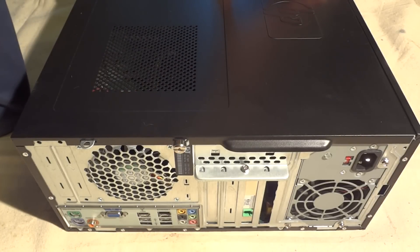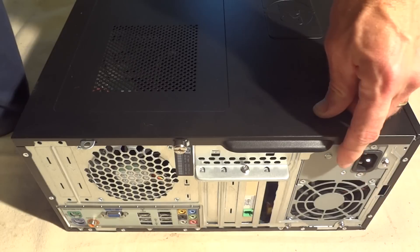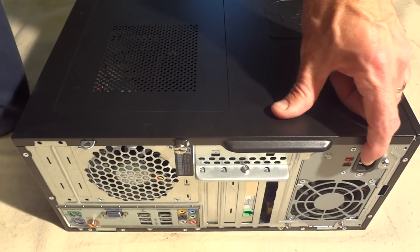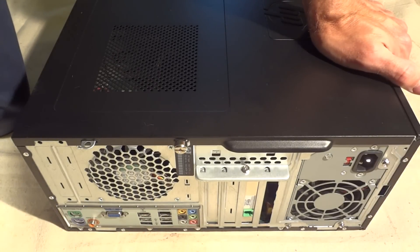This is my friend's computer that had the flashing green light on the back of the power supply. I had gotten it going at least temporarily using a hair dryer — you can see that in a previous video — but basically the power supply is slowly dying.